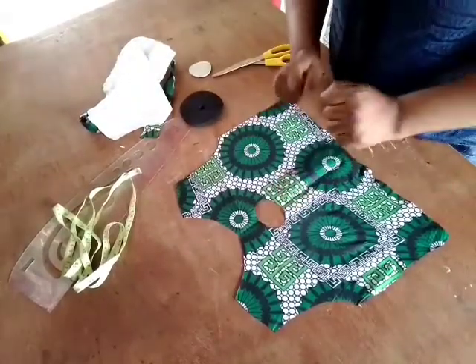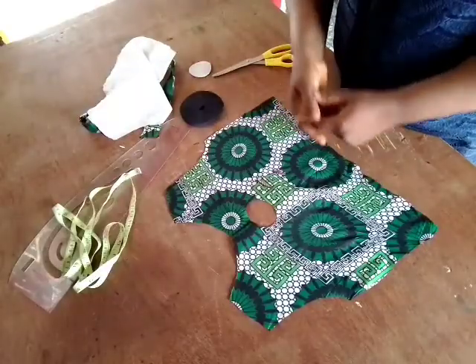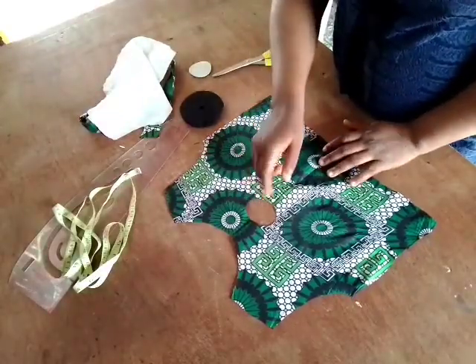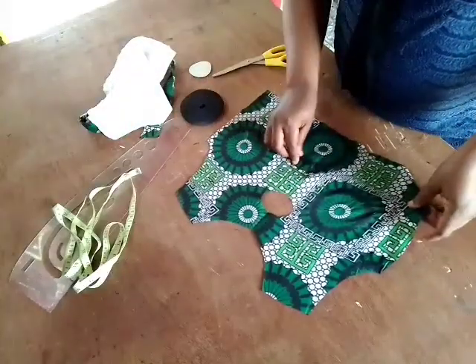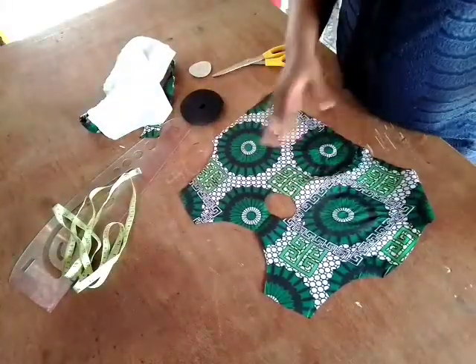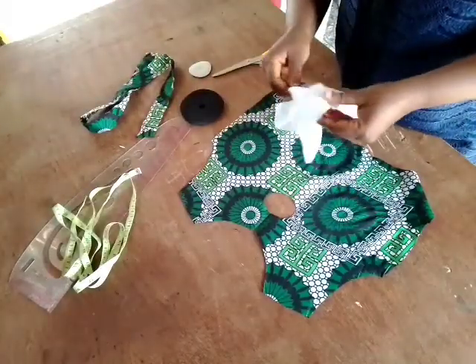Hello beautiful people, this is your girl Jine. I got a request from one of my subscribers and I feel like I must oblige. She told me to make a tutorial on how I turned that keyhole, because in the last tutorial I didn't really show the sewing tutorials because of time.